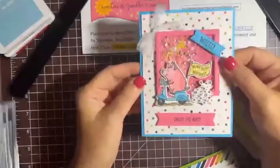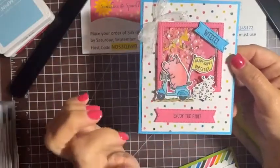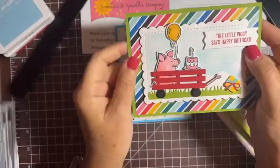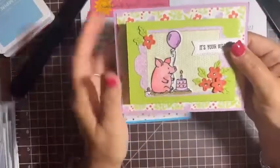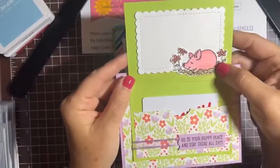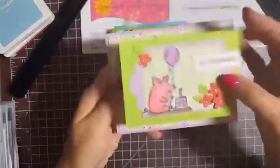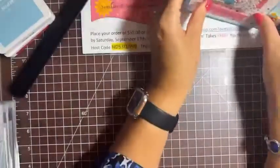Here's our cute little shaker card — a happy birthday piggy on a scooter with a happy birthday banner. I also wanted to use the wagon die because I thought it was just so cute, so we've got a little birthday piggy in a wagon card. Then this one is our gift card holder: the piggy with the cake and balloon on the outside, and on the inside a little piggy wallowing in the mud. There's a gift card holder slot so you can slide a gift card in.